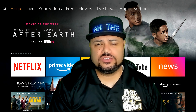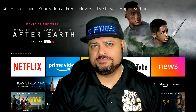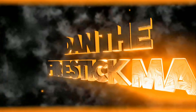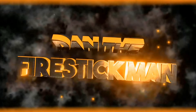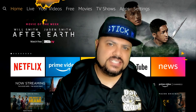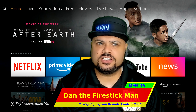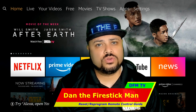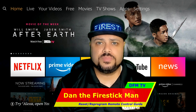Having issues with your Amazon Fire Stick remote control and you don't know what to do? Stay tuned. Hi everyone and welcome to DFM TV. I am Dan the Fire Stick Man and today we're going to be reprogramming, resetting, or troubleshooting your Amazon Fire Stick remote control.